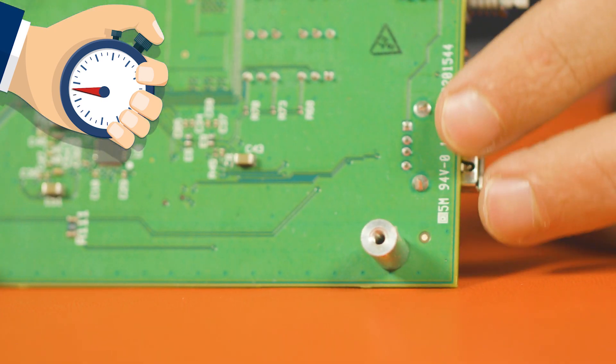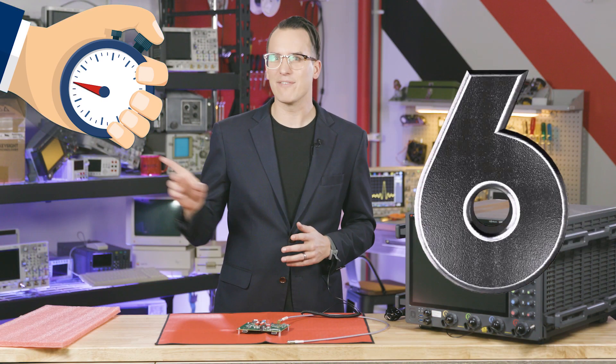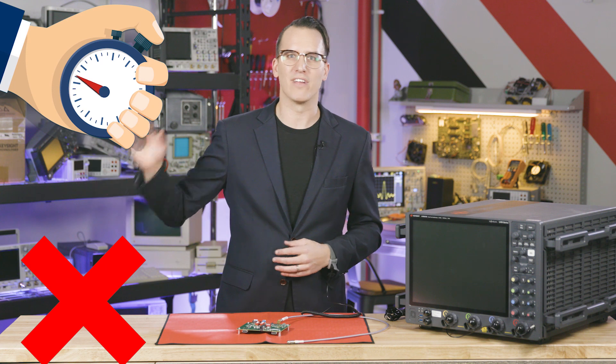Five, use board standoffs on your ESD mats as needed. Six, never trust that pink packaging — don't use it, just don't use it.